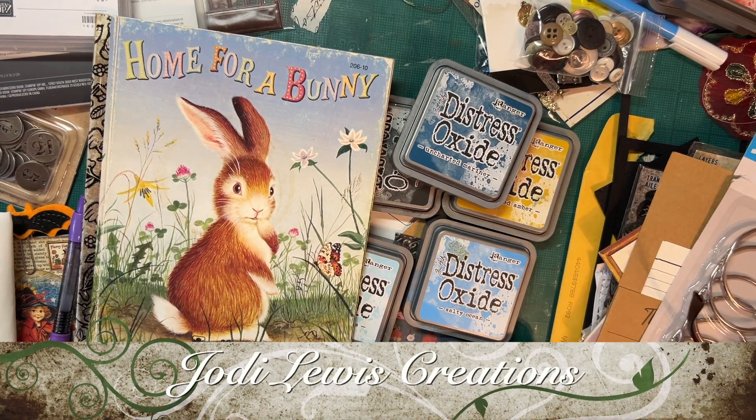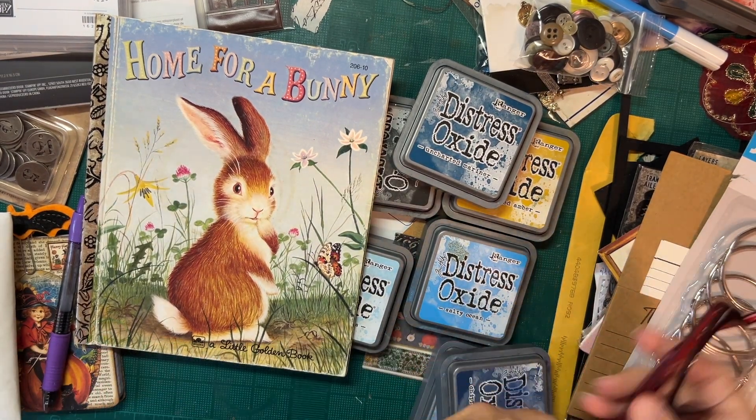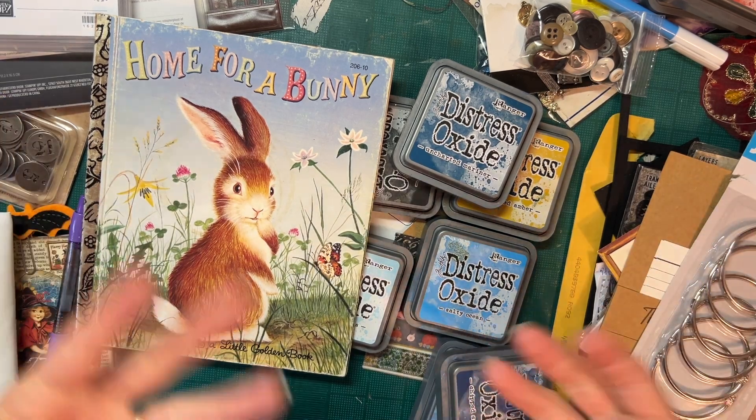Good morning! Welcome back to Jodi Lewis Creations. In today's video I'm just going to share with you a little bit about packing and the process.